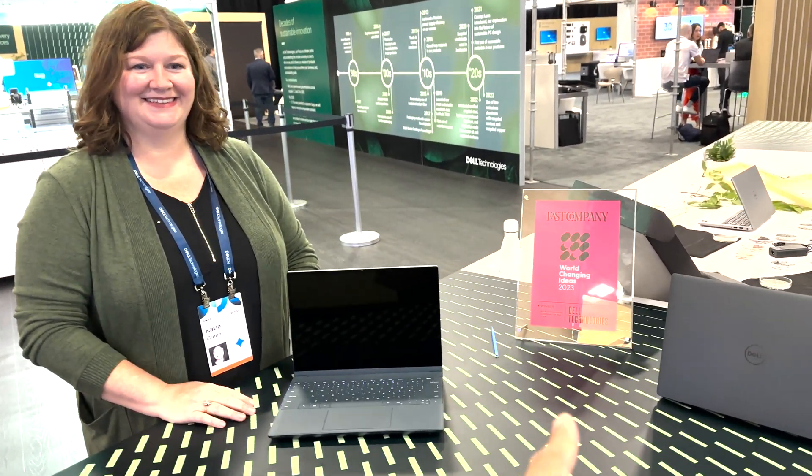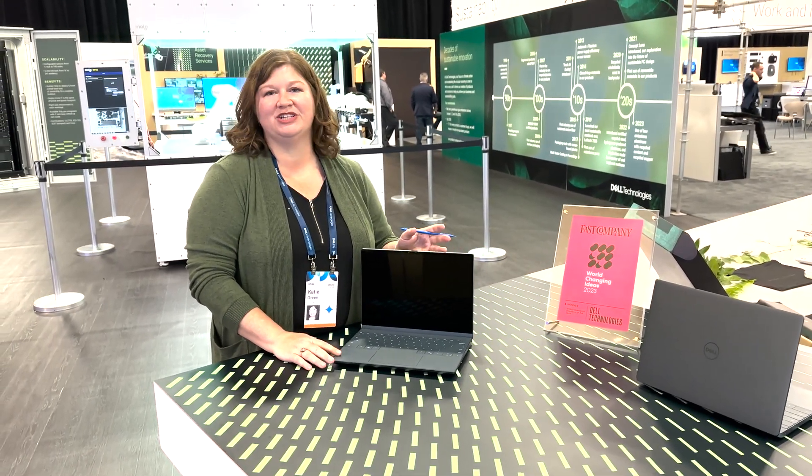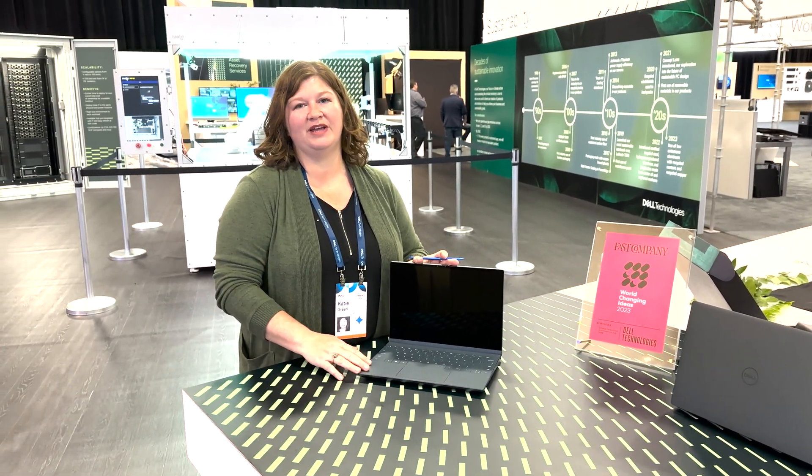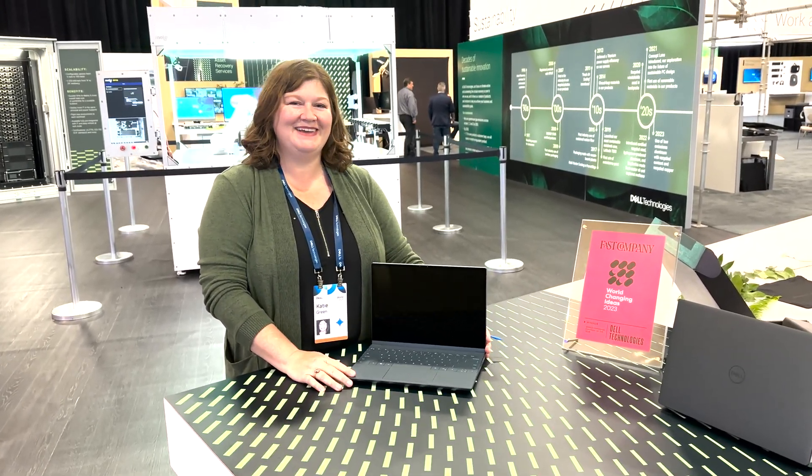Katie, there's a sign there that says 'World Changing Ideas.' You want to tell me a little bit about that? Yeah, we won an award this year on behalf of Concept Luna and our solar labs. We are the world changing idea of the year, and this also gained us the world changing company of the year. Thanks so much, Katie. Appreciate your time. No problem. Thank you.